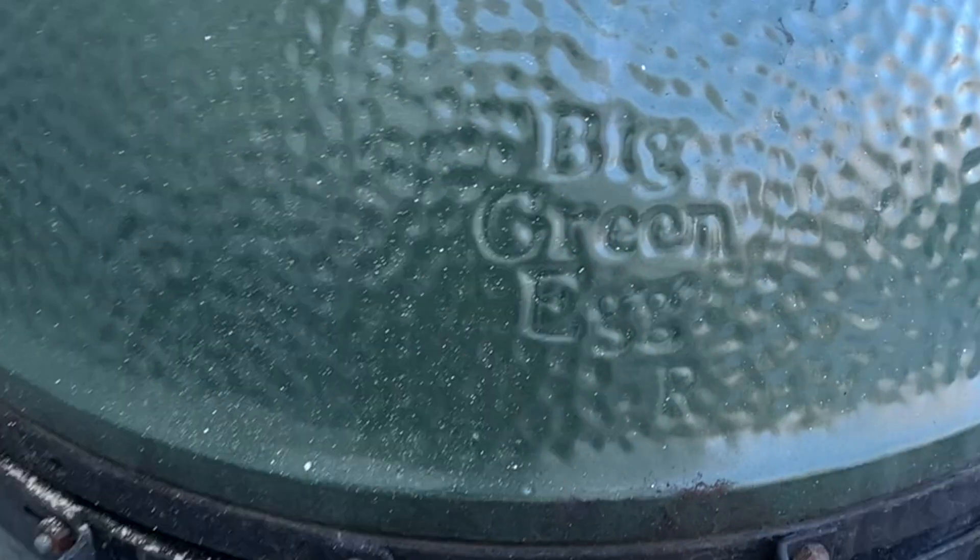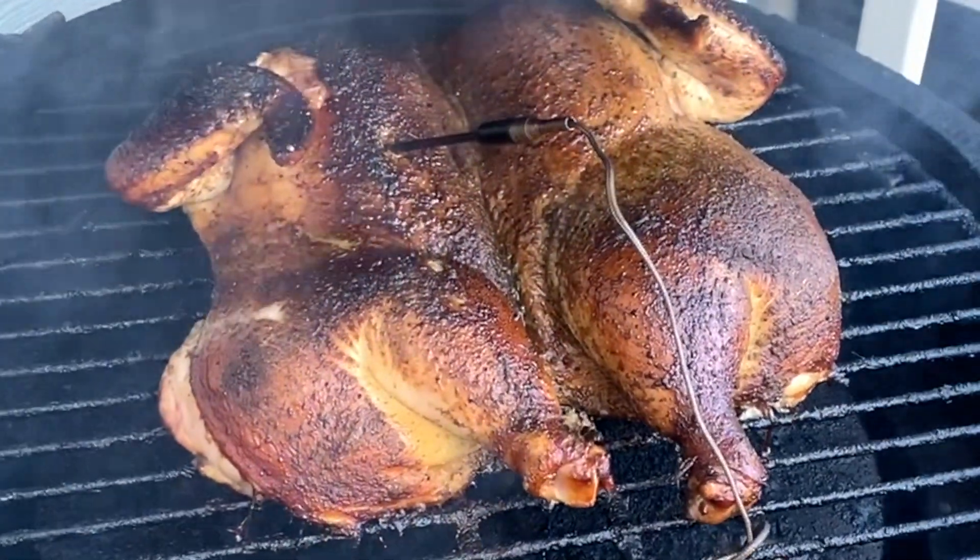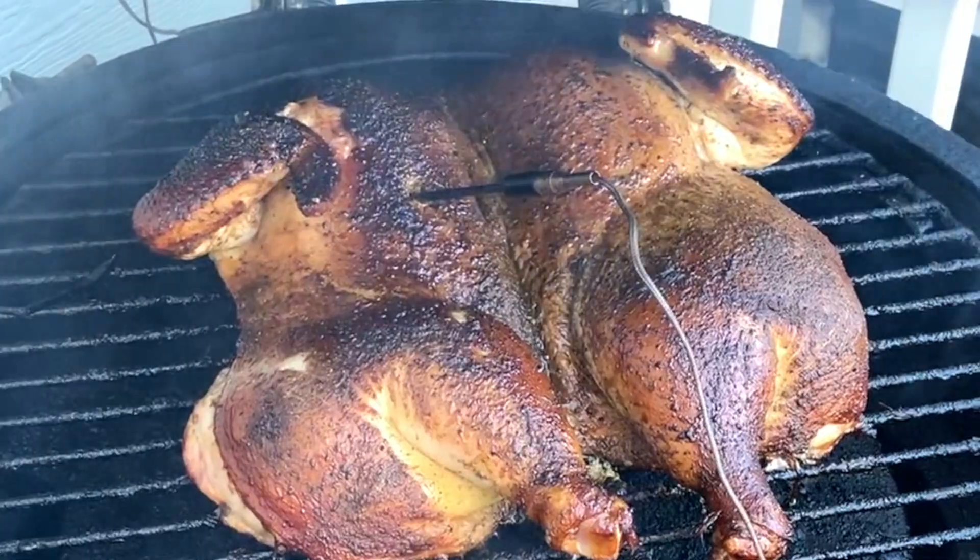The first thing I did was go out and get a roaster chicken — just one of those little chickens. I spatchcocked it, so I cut the spine out using a pair of poultry shears to remove the spine, and did a few other things to flatten it out.